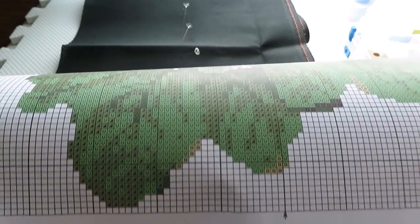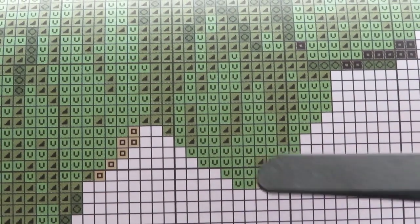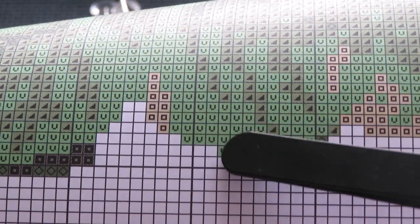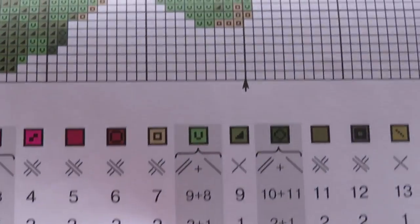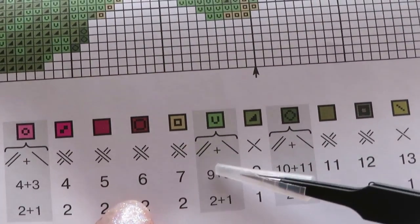I thought I'd start stitching from this symbol, but it's already a blend — and that's a lot. So that's not my first leaf to work on. This symbol that looks like a V is a blend, and we have a different stitching technique here than I'm used to.